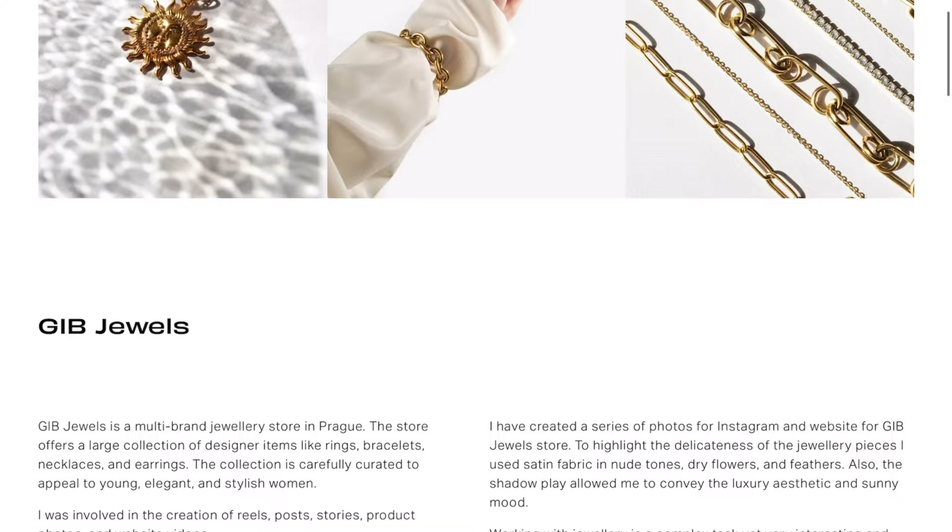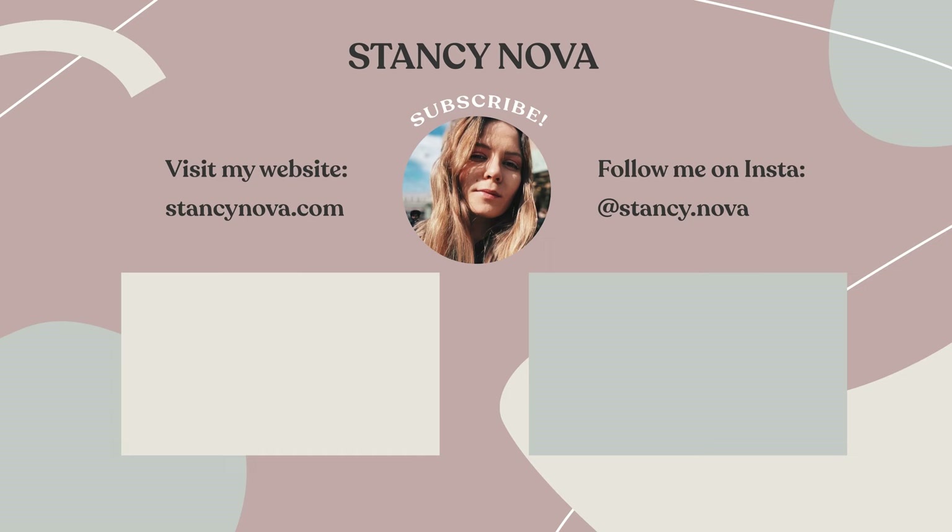Thank you very much for tuning in — I hope you enjoyed this. I enjoyed making this video even though it was a bit of a struggle because I lost all of my backstage footage from this shoot; it randomly got deleted from my hard drive and I couldn't recover it. But I decided to persevere and create this video anyway because I think it was quite insightful. Let me know in the comments which photo from this project you liked the most. If you want to see the full project, go to my website stansinova.com where you can also see two previous projects I've done for Gift Jewels. Subscribe if you want to see more content about creativity, lifestyle, design, product photography, and content creation. I'll see you in the next video!